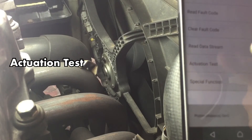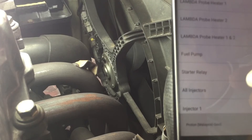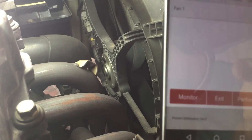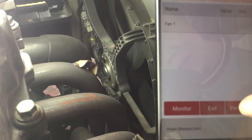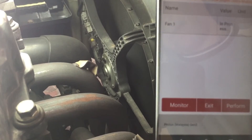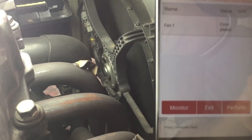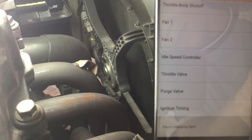Here is another cool feature that this OBD2 scanner is capable of executing, which is an actuation test. You can instruct the ECU to perform a specific task. Here, I am asking the ECU to turn on the fan. Controlling your car through a phone — cool, right?